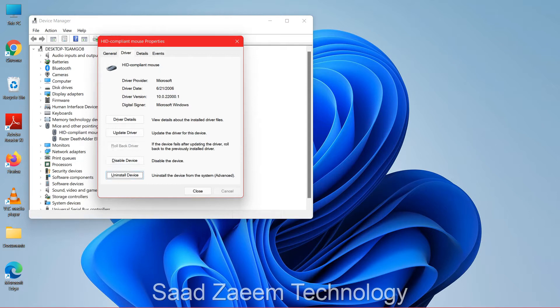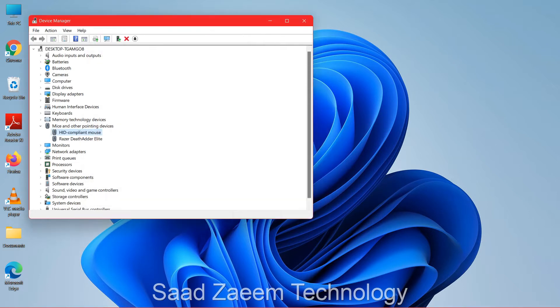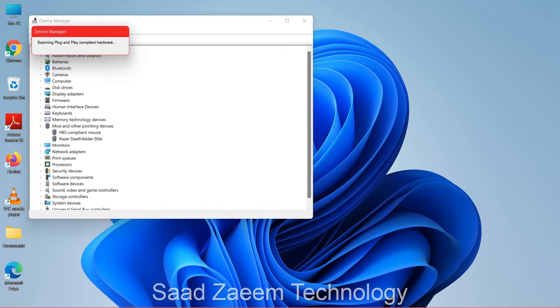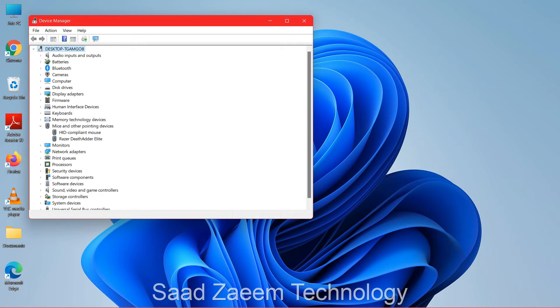If it's still not working, click the Tab key again, click on 'Uninstall Device,' and click Enter. Then press the Alt key — which is in front of the Windows key — and click Enter. Go to Action in the menu using the right arrow key, then use the down arrow key to find 'Scan for hardware changes' and click Enter. After this, your mouse should be working.